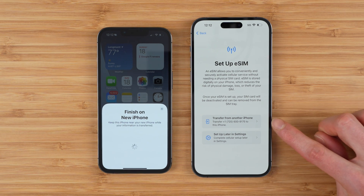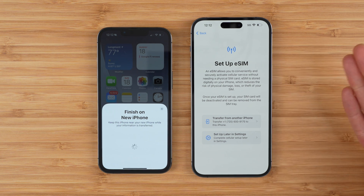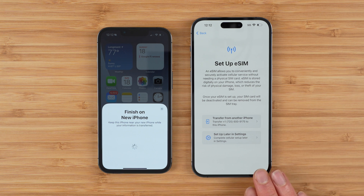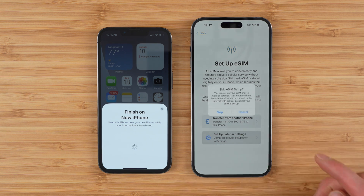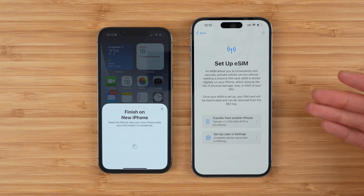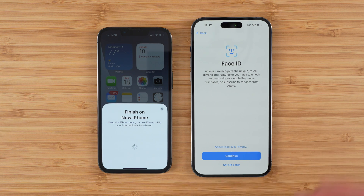Originally, I would have recommended you transfer from your other iPhone immediately because it's the most convenient and your phone number will be transferred when you set up your new phone. But because there are some issues with the current software on your new device, I recommend you set up later in settings, skip this step, download that new software update — which is going to help fix any issues you could encounter — and then do the transfer.